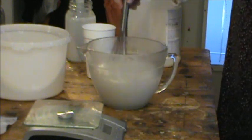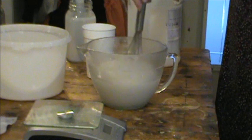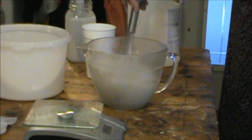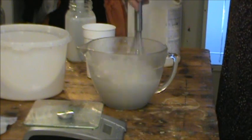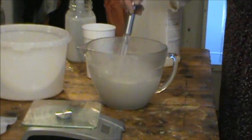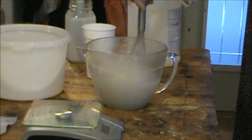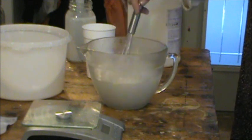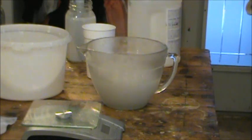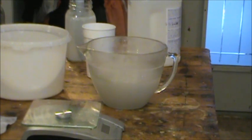The part where I need the gloves on is when I'm mixing the oil into it and pouring it into the crock pot. You see the steam coming out of that? I'm going to put that in.